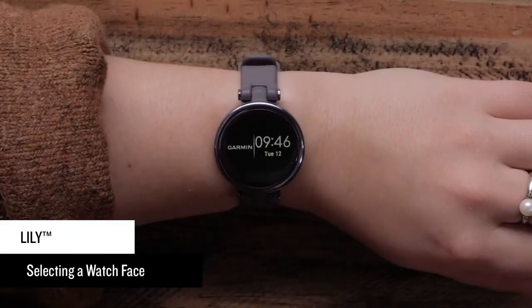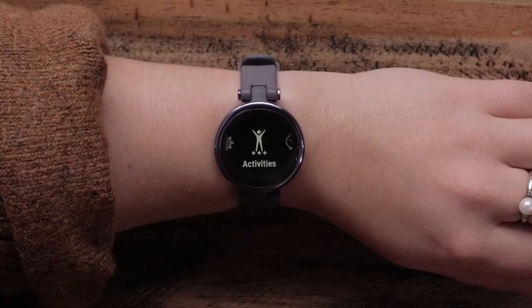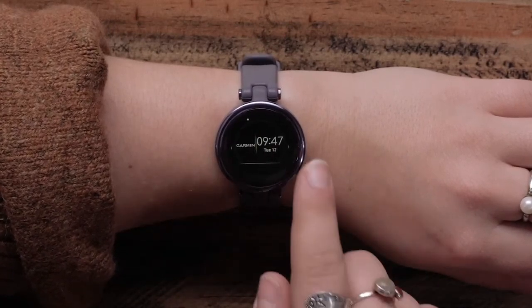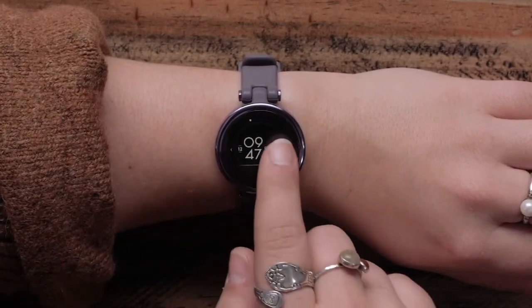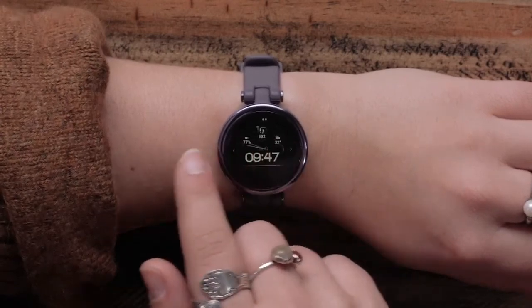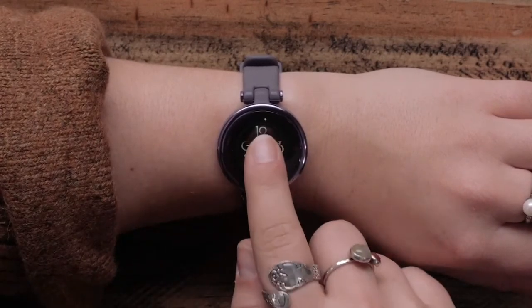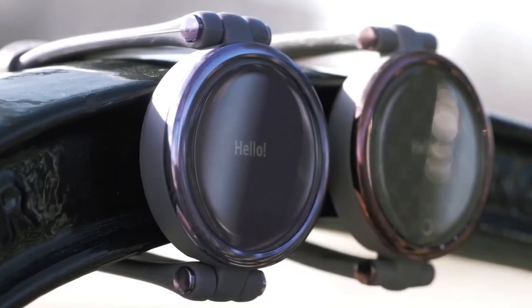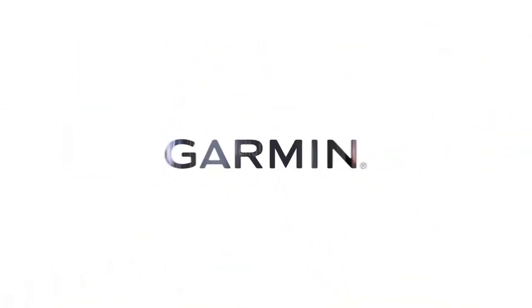If you want to change the look of your watch face, press the little circle to open the main menu, then select Watch Face. Scroll through the different options, and when you find the layout you want, just tap it and the watch face will be updated. And that's it — now you know the basics for using your Lily smartwatch. Thanks for watching!